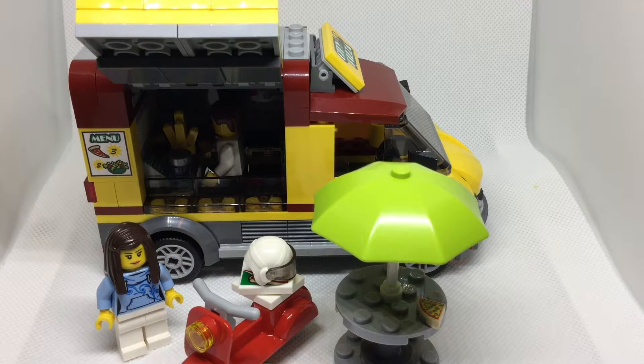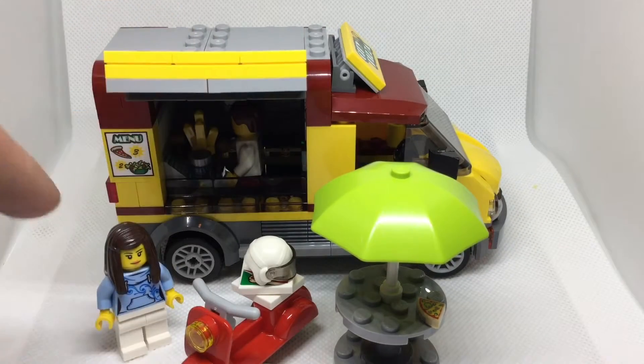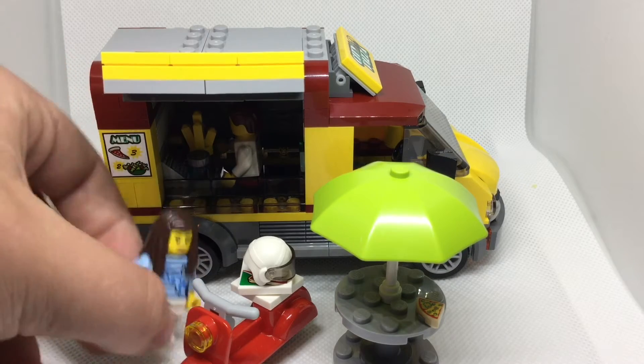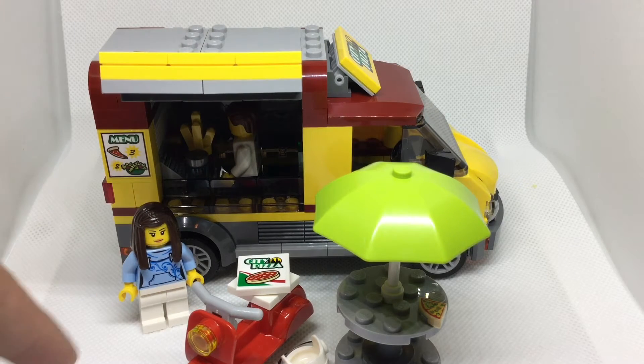I really love the City Pizza van, but there are some goods and bads to discuss. There are a lot of stickers for such a small set — I feel like they could have used a little more printing using some existing prints. Just a small nitpick. I really do like the maroon accents throughout the whole set — that feels very nice. And I feel like the minifigures could have used secondary faces. That's kind of a standard these days, though given the set came out in January 2017, who knows if they were doing secondary faces on every single set back then.